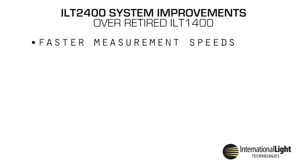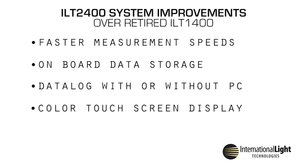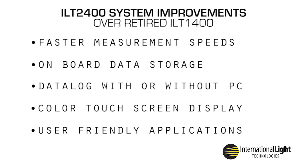System improvements include faster measurement speeds, onboard data storage, the ability to data log with or without PC connectivity, a full-color touchscreen display, and numerous user-friendly applications.